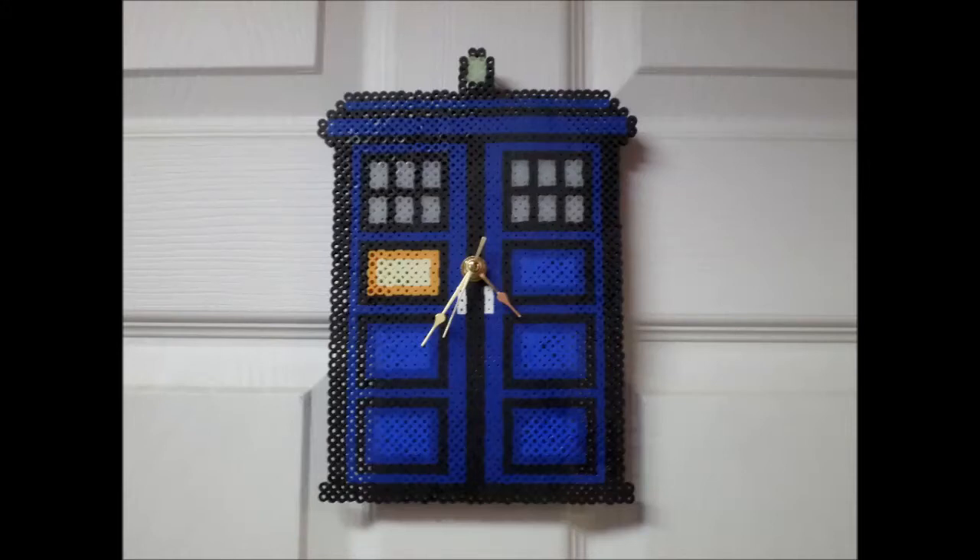Hey YouTube, welcome to another one of my Perler Bead How-To's. Today we're going to be doing a Perler Bead Doctor Who clock — a wall hanging clock.